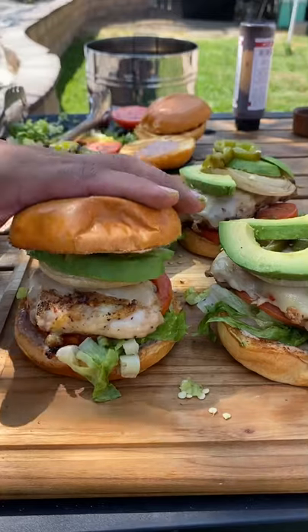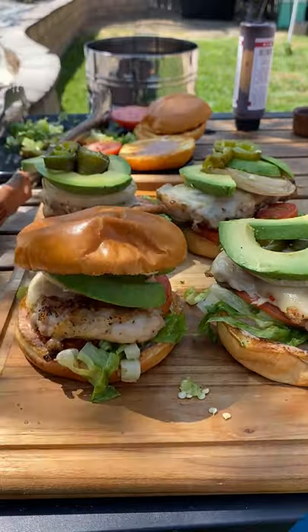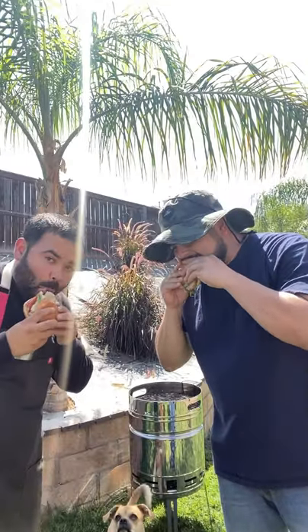This came out absolutely fantastic, very simple recipe. Check out Tramontina on my stories for the Labor Day sale.